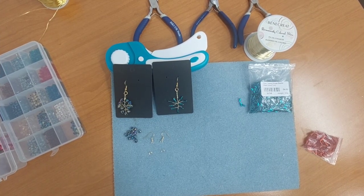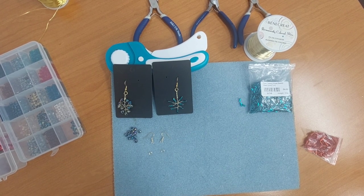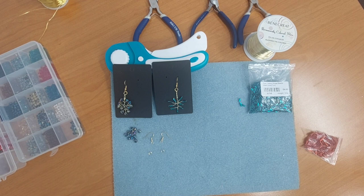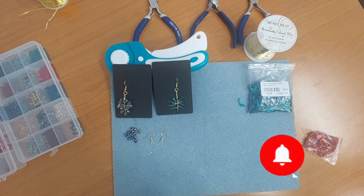Hello and welcome to another tutorial video. In today's video we're going to be doing two different types of dangling earrings. You can see that on the screen now. I'm going to have to do a pair of each design, and I'm going to be doing the other pairs with you here on this video.